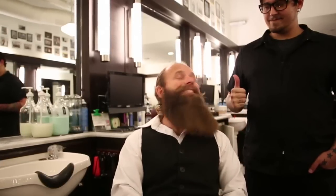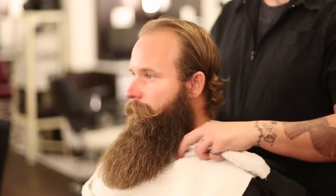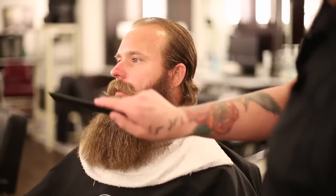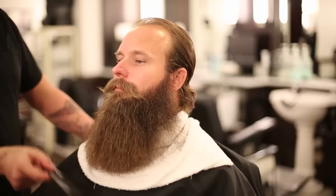Today he's gonna take off a pretty big chunk of my beard, so a little bit scared. All right, here we go. He's gonna go in at the front, take off the length, then come out and clean up the cheek area.